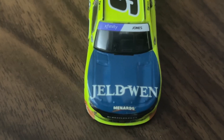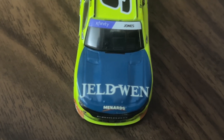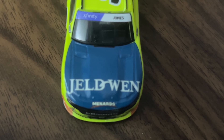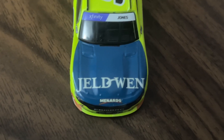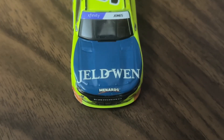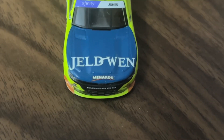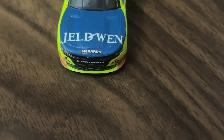Let's go over this car. On the front here we have Jeld-Wen — apologies if I'm saying that wrong. We've got Xfinity and Jones on the window banner, Menards, Camaro. We also have the number nine and the Junior Motorsports logo over there as well.